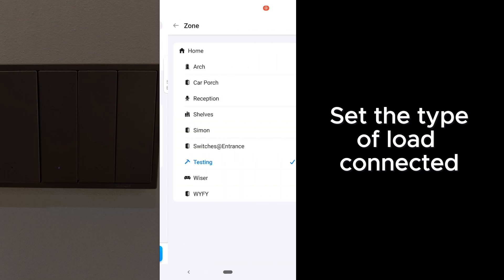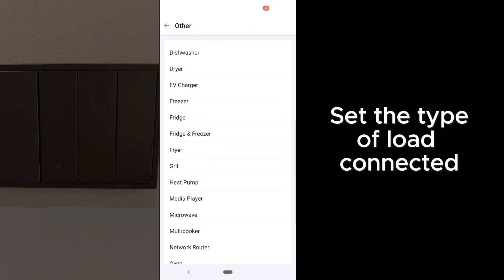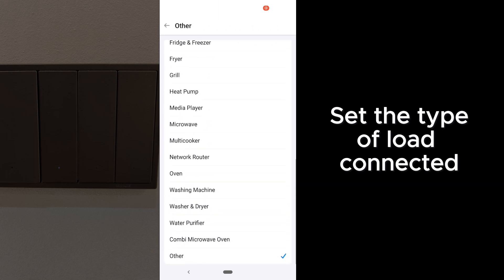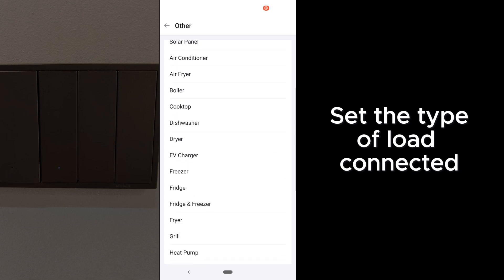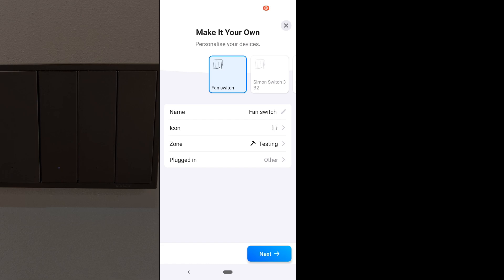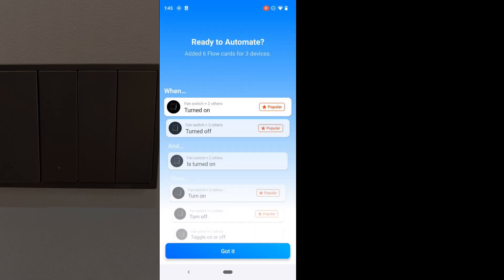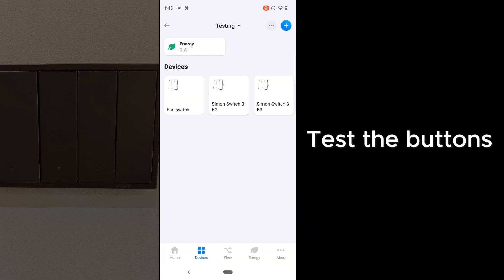Over here you can click on the plug-in and choose the load. The benefit of choosing the load is that you can create flows or scenes in Homey that say 'turn off all lights,' but Homey will only choose those that have the light load attached. So now you can just repeat the same actions for the rest of the buttons, test the buttons, and you are good to go.